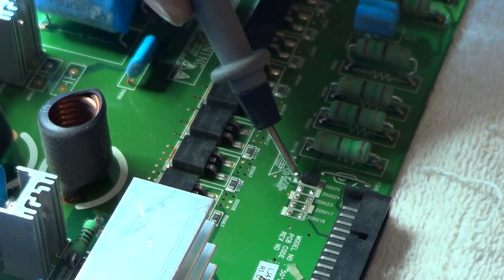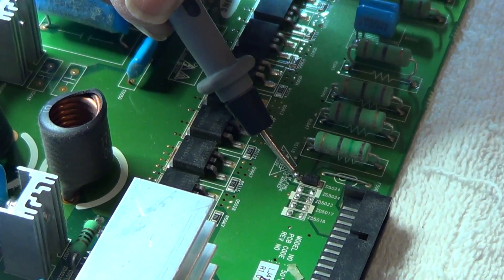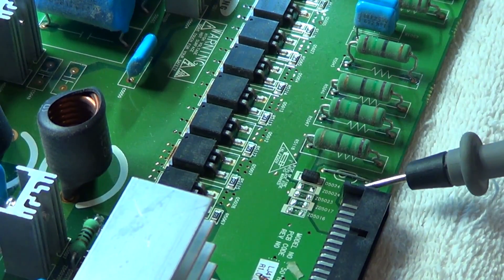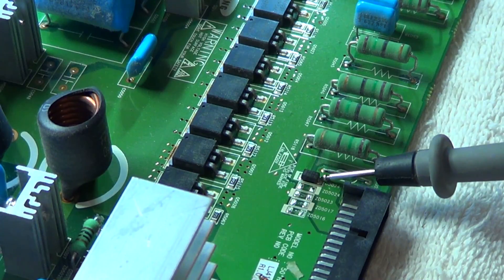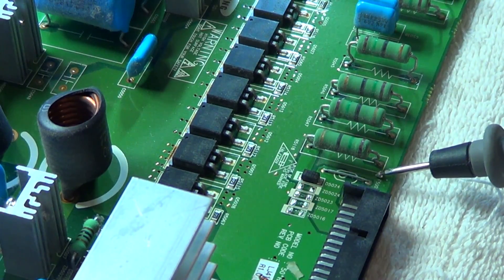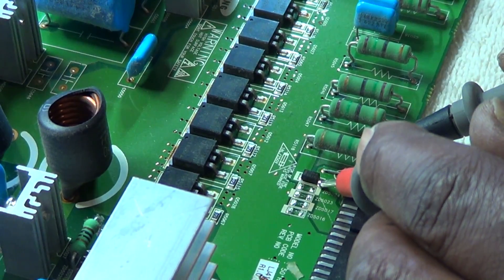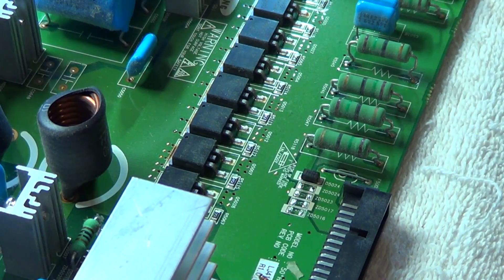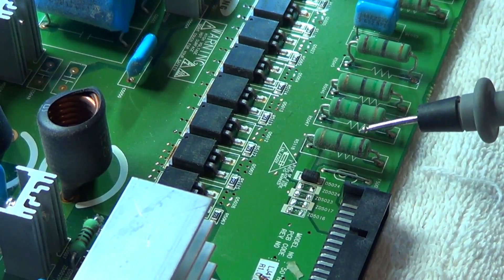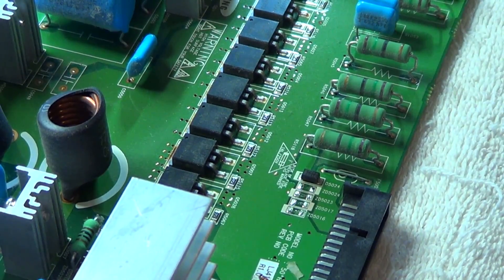As you can see, this is the anode side here. That is reading short, and going across here through this jumper wire — which is supposed to be a fuse on certain boards — it's going to read 3.8 ohms. These are like 15-ohm resistors and there are four of them all in parallel, which gives you that 3.8-ohm reading.